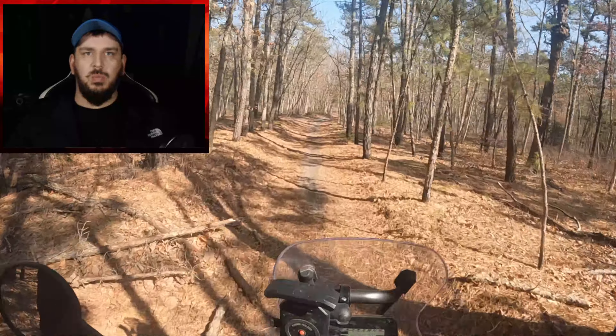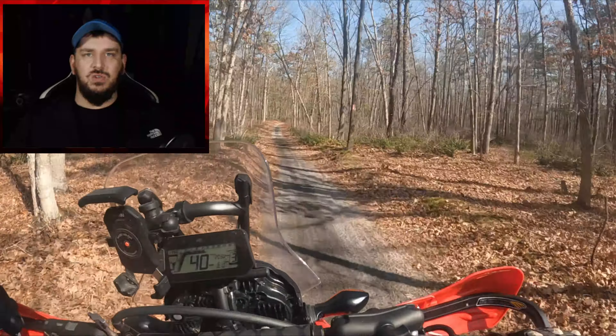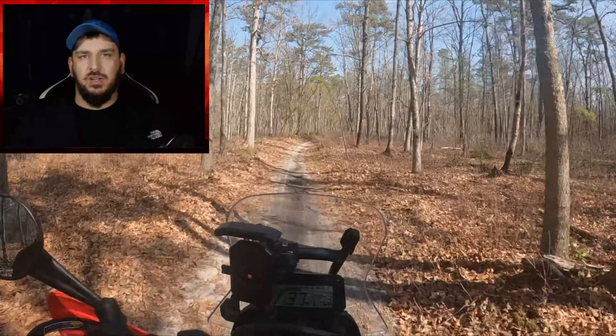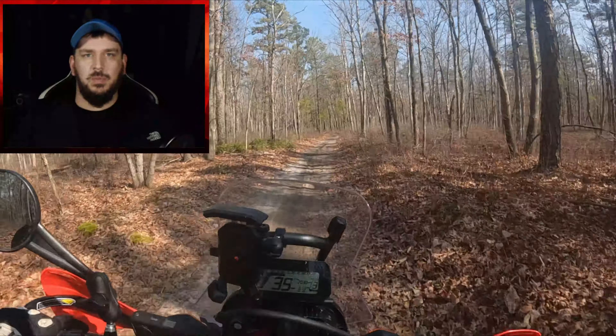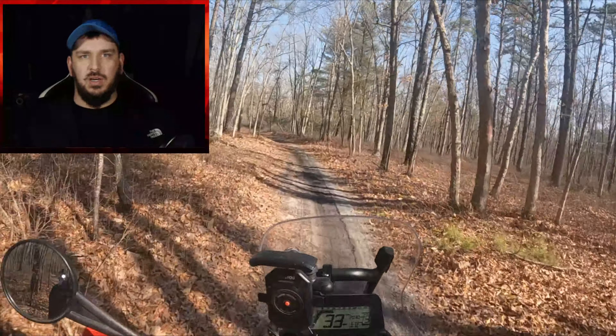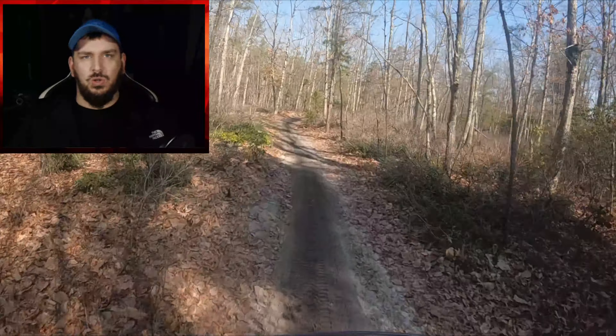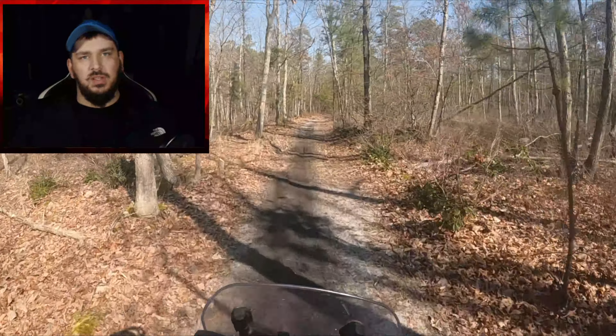I think the 300L Rally is a great bike all around for this type of riding. I did have one mishap which I'll show you guys in a future video. I also have the Tusk D-Sport tire review coming, and I think the only struggles I had were based on those tires — we'll talk about that in a future video. It's just a short little video; I wanted to put it out there and talk about the event.